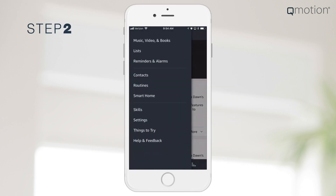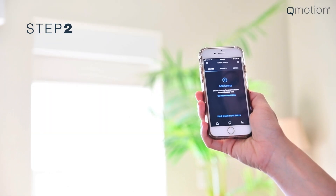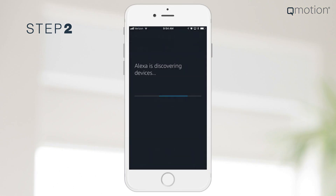To start setting up your home network, go to the Home menu and select Smart Home from the drop-down choices. Select Add Device to begin searching for your network devices.